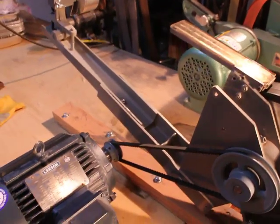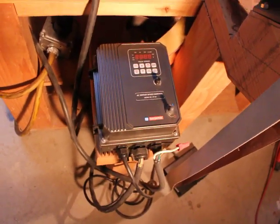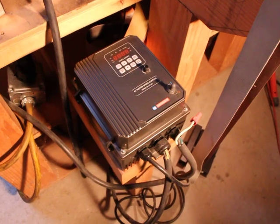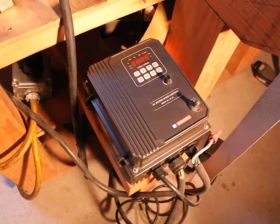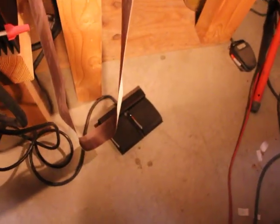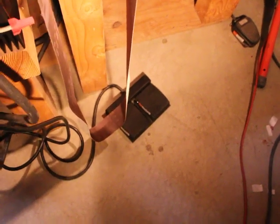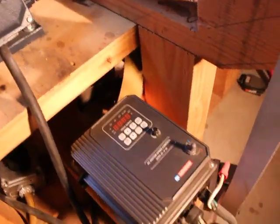The more interesting thing — and this might get a little technical — is the controller. This controller runs on a 240 volt, 30 amp line. There's a separate connector that allows me to disconnect the unit from the power source. I've connected it up to a pair of foot pedals: one foot pedal lets me run the unit in forward and the other in reverse.